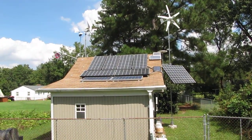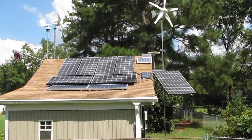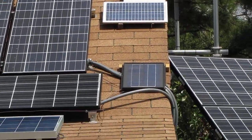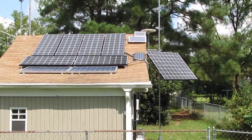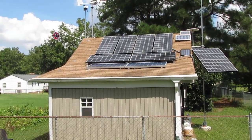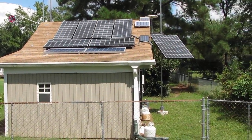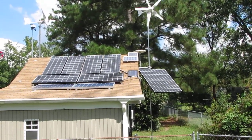Thanks for watching, y'all. These smaller panels here are for my small off-grid 12-volt system, and this is for my on and off-grid system. That's 1,330 watts of solar — Kyocera Solar. Thank you for watching, y'all have a great day. All right, bye-bye.